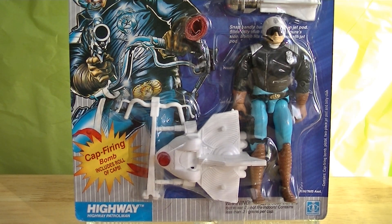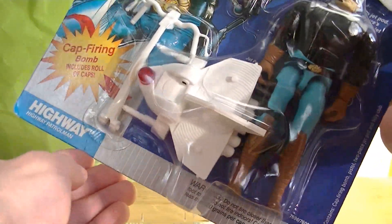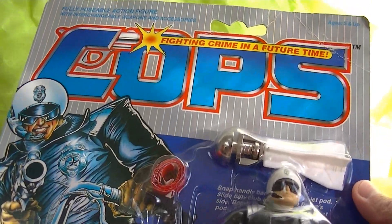The names even have that similar flavor to them. The name Highway — I find it just sounds like it could have been a G.I. Joe character.